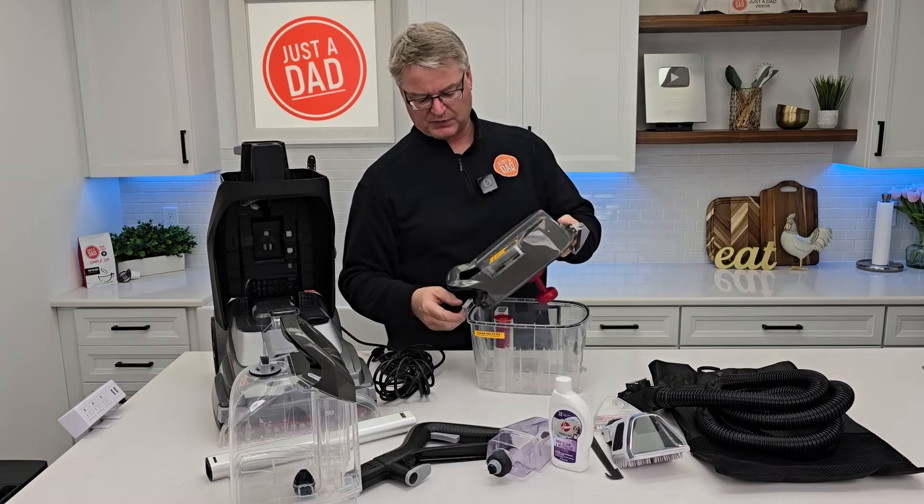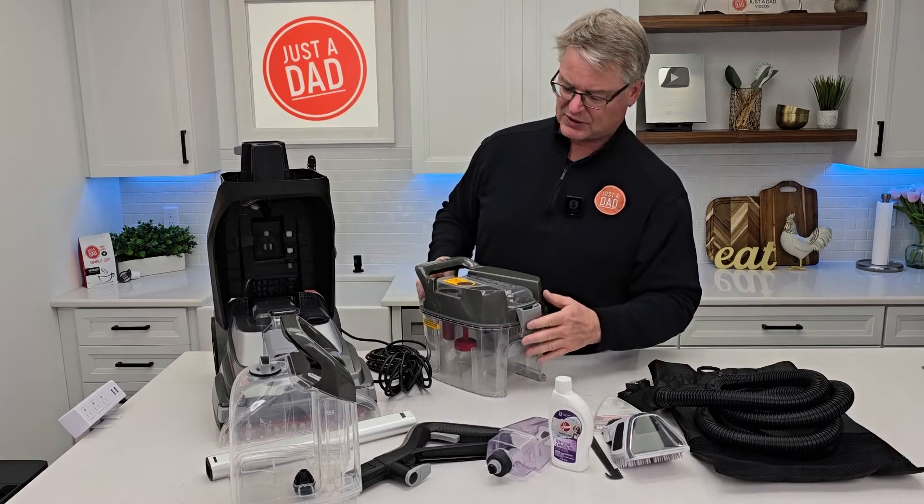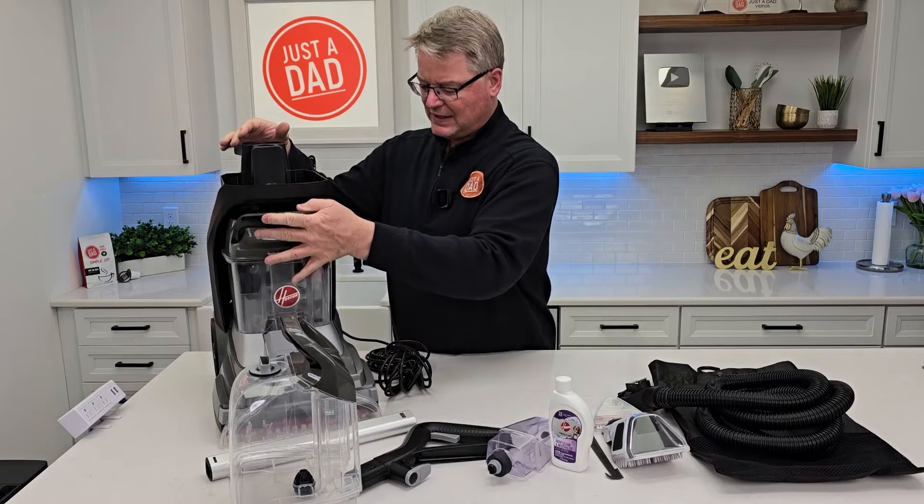To put this on, you're going to simply put the front part in. There's a spot for it to go in. Rotate the latch, click it. Again, this handle is out front. Then you just kind of tilt it and push it down.